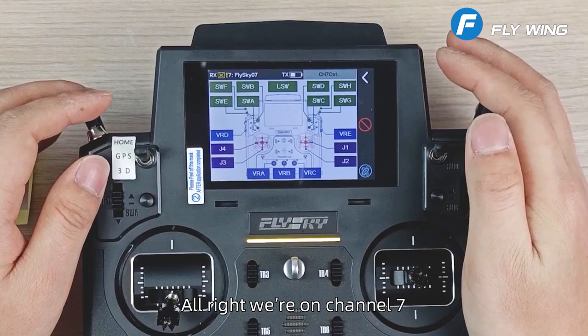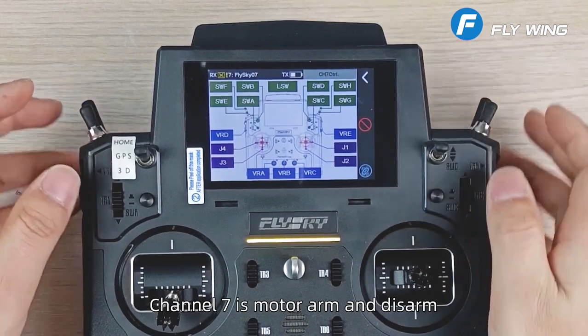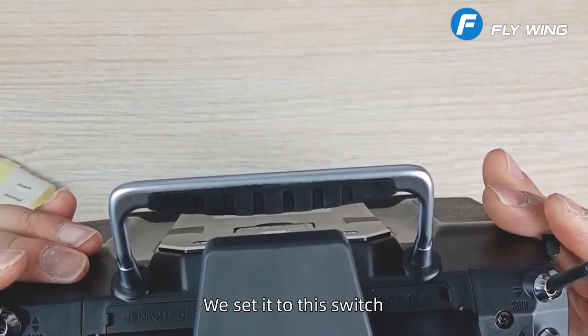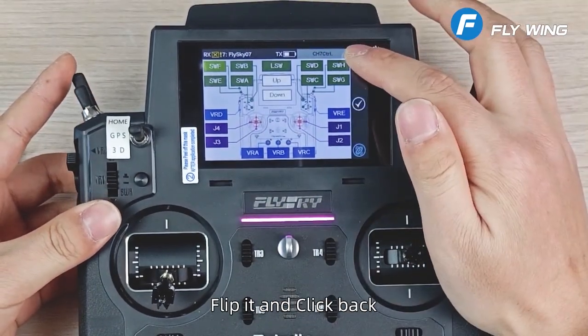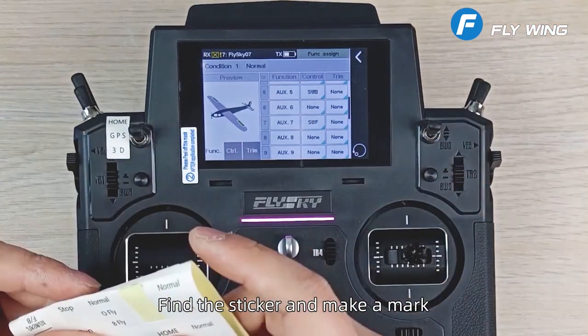Alright, we're on channel 7. Channel 7 is motor arm and disarm. We set it to this switch, flip it, and click back.